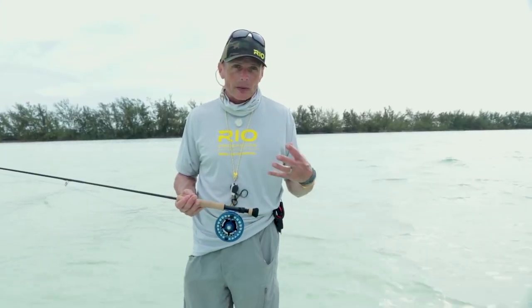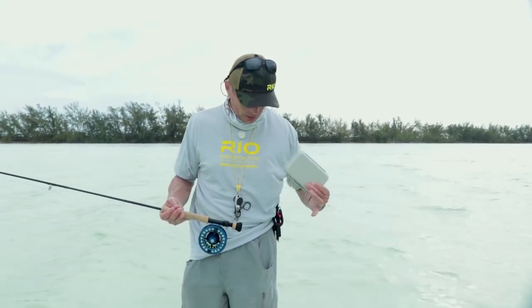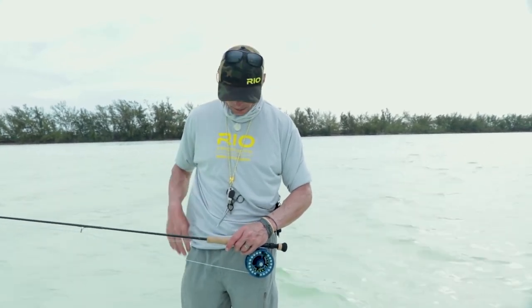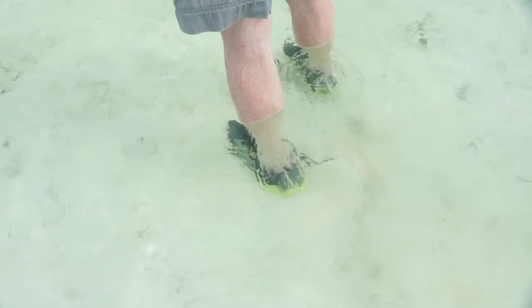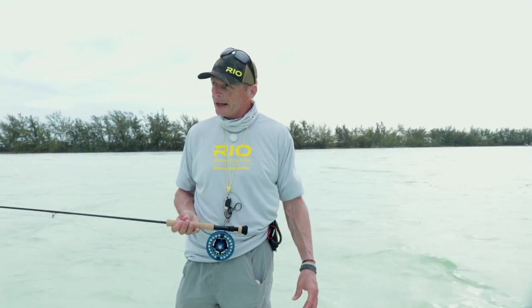When wading flats you always want to take your gear with you — you don't want to leave anything on the bank or in the boat. Carry your fly box in your pocket, make sure leaders and tippet are with you, and carry your set of tools: nippers, hook sharpener, forceps, and pliers. On your feet, I'd highly recommend wading shoes. As tempting as it is to go barefoot, on the flats you might stand on a shell, a stingray, or a sea urchin — just use common sense and protect your feet.